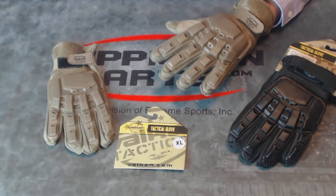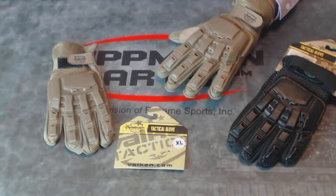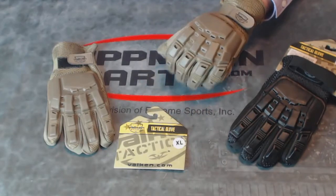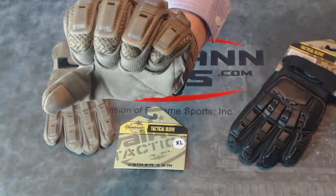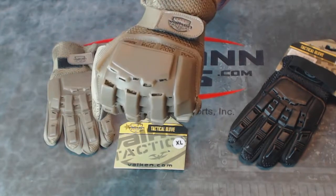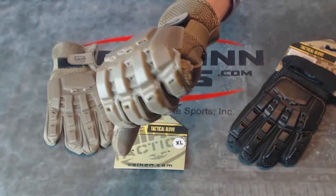This glove comes in four sizes: small, medium, large, and extra-large. I'm wearing a tan extra-large one here to demonstrate. This has a soft plastic on the back that protects your knuckles and back of your hand from impacts of airsoft pellets or paintballs.